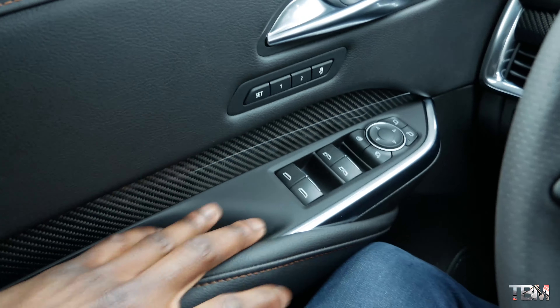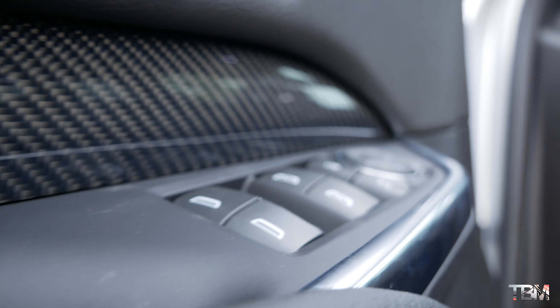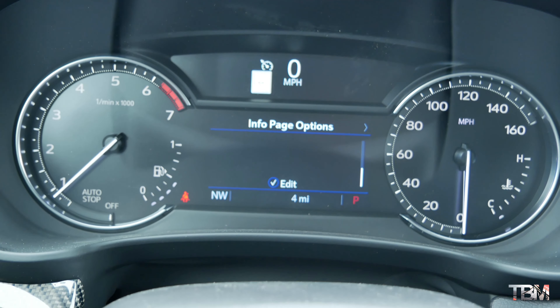The first thing you notice sitting in the interior is the build quality. Right here it's soft leather to the touch. I love the door handles — metal, brushed aluminum metalwork right here. You've got carbon fiber inserts and beautiful copper contrast stitching against the black and carbon fiber. It just looks so good.